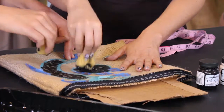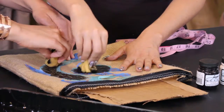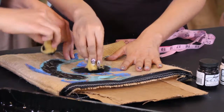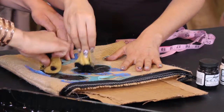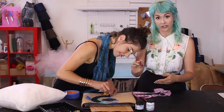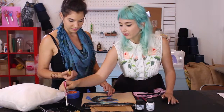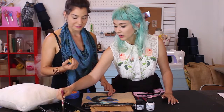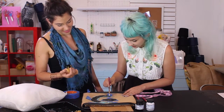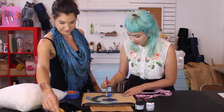It's important to use fabric paint when working with fabric — otherwise you wouldn't be able to wash it. I brought out a couple of stencil brushes as well. I'm doing an up-and-down motion — this technique is called pouncing.